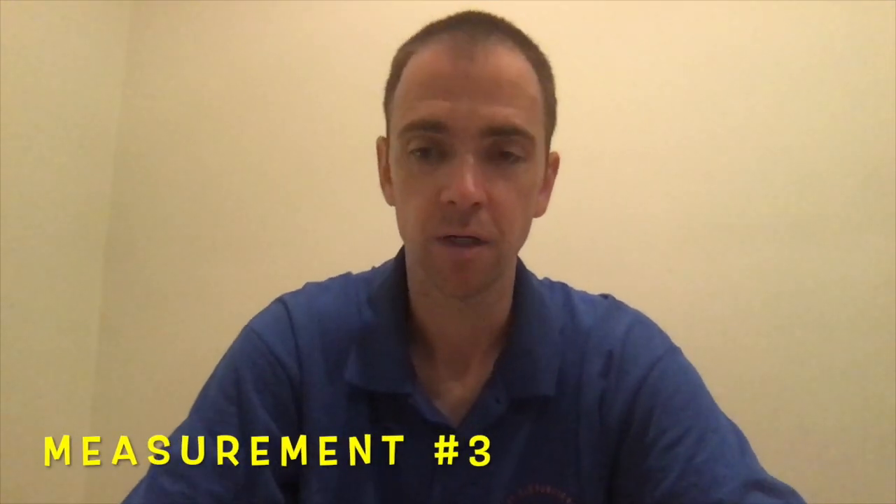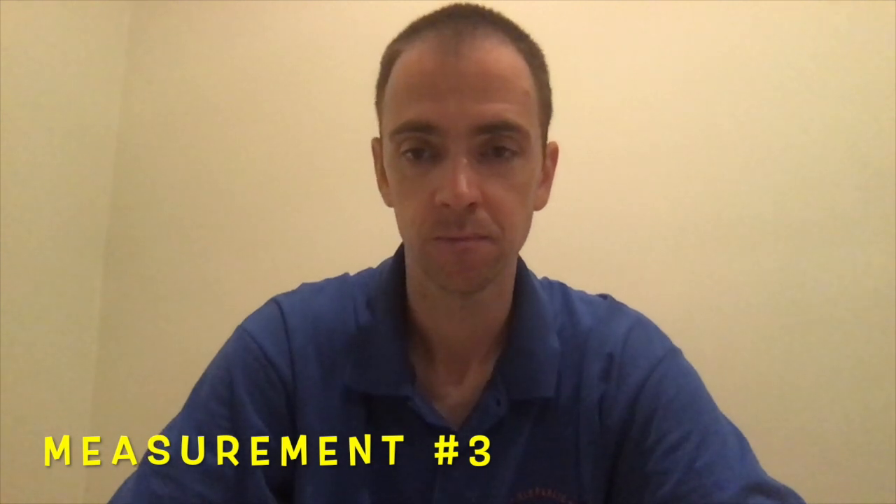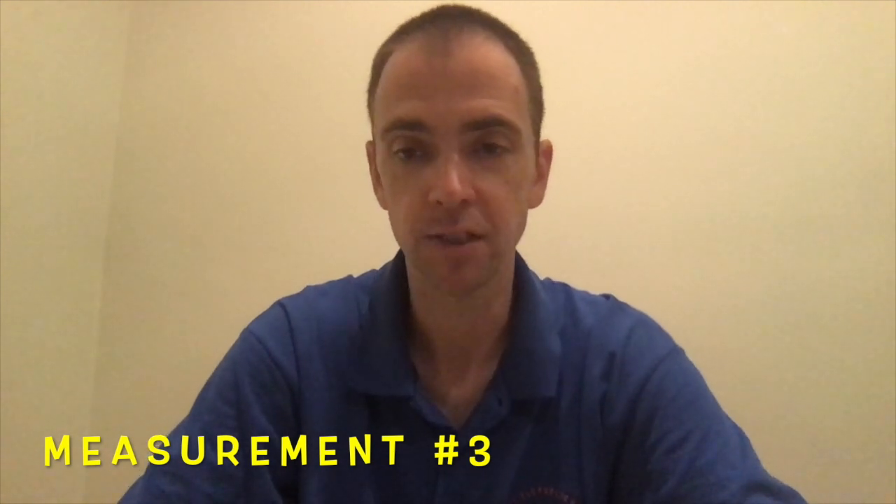This third measurement you're going to try all on your own. Get ready — reset that stopwatch.